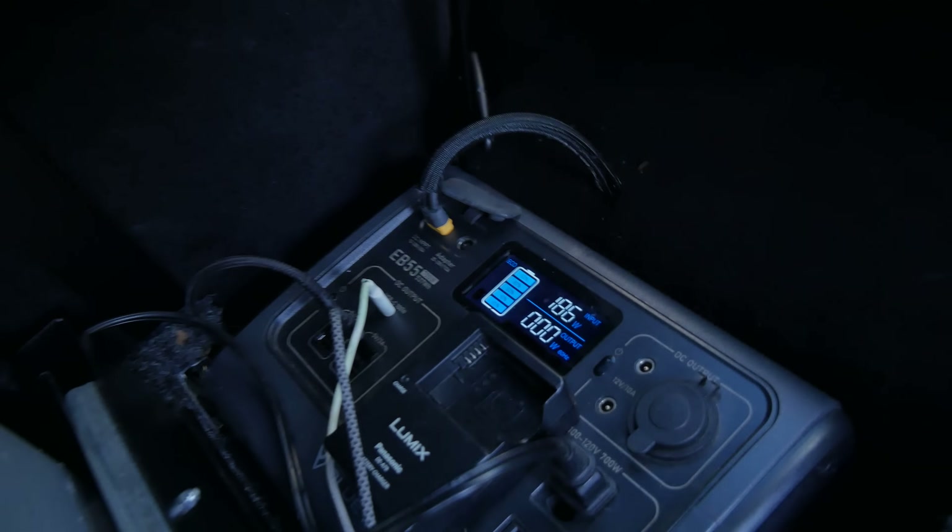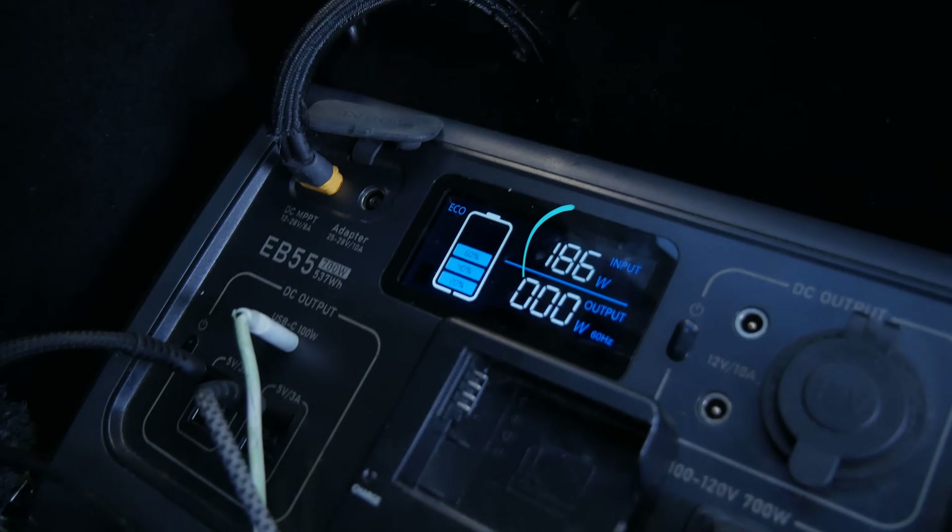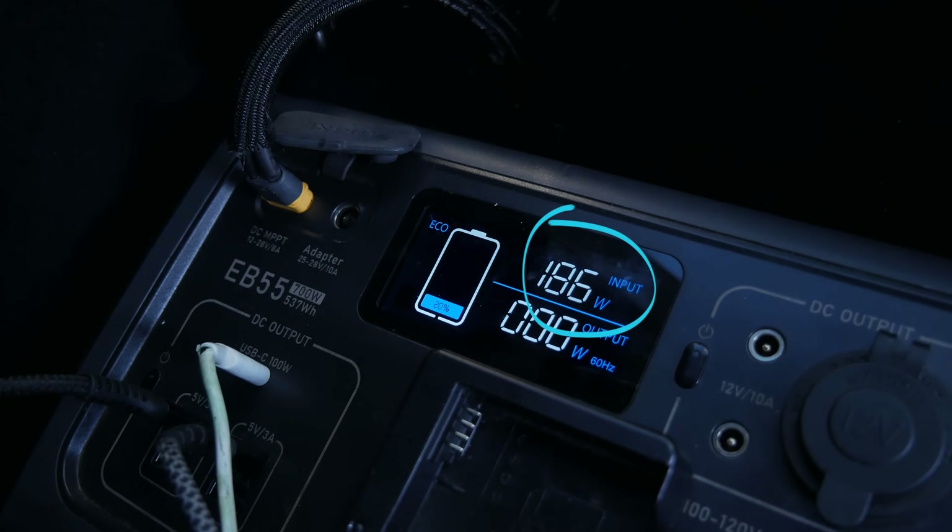Now I know what you're thinking — here comes a snake oil salesman. I paid for all of this myself. I found this online for about 50 to 60 bucks, and it allows me to charge at 200 watts per hour straight from my car battery. So let me show you what my setup is.